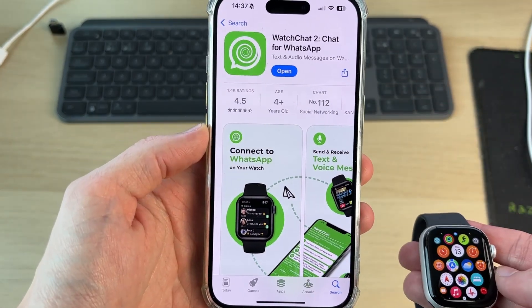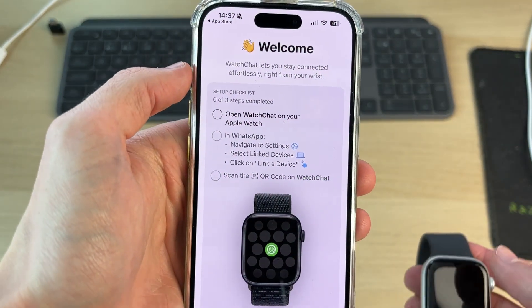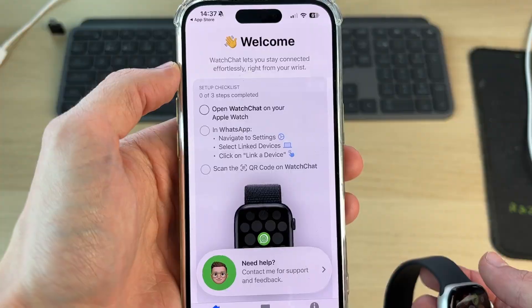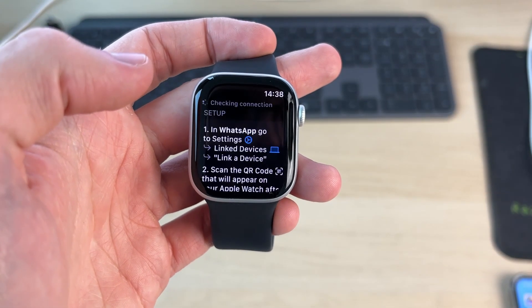As we're downloading on our iPhone, it's also going to download on our Apple Watch as well. We can then open it up and it's going to give us the instructions. It may take a minute or two to download. As we can see, it's now there and we can go and open it up.